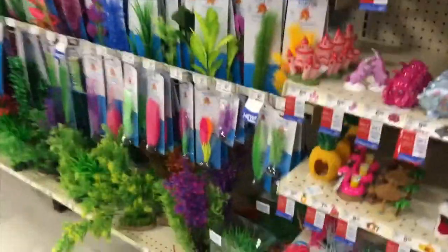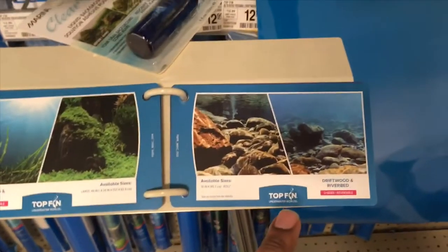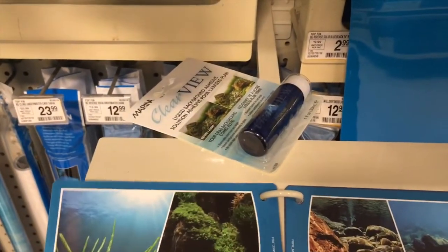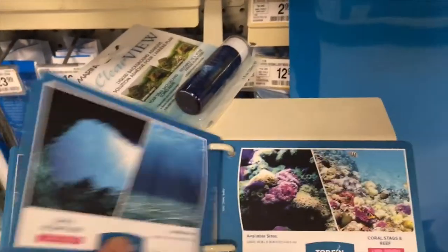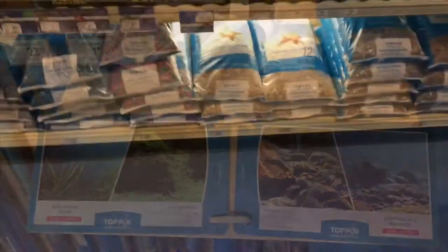These are the different ornaments you can add to the tank, as well as plant life. I'll show you myself personally with my tank what I chose. You want to make sure to get these things to get your tank set. Also, these are the different backdrops — Top Fin has a good selection. I personally like the more everyday, natural-looking backgrounds. We're going to use a freshwater tank today, not saltwater.